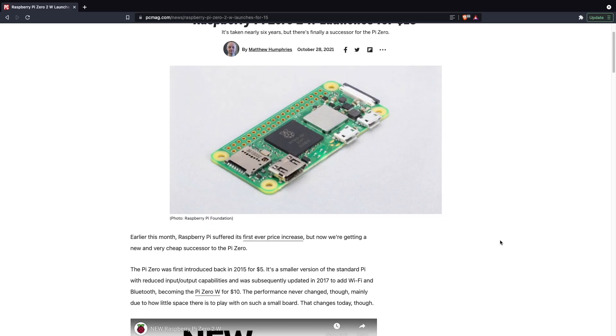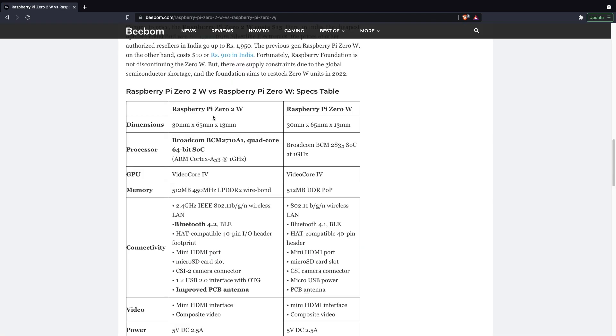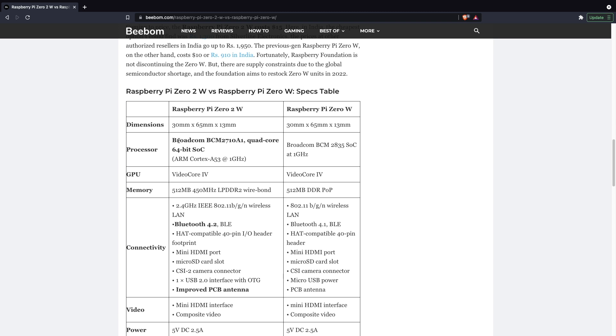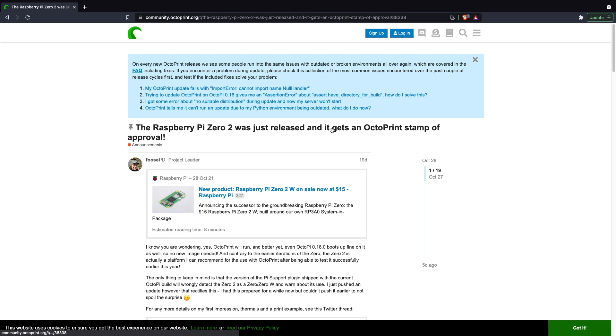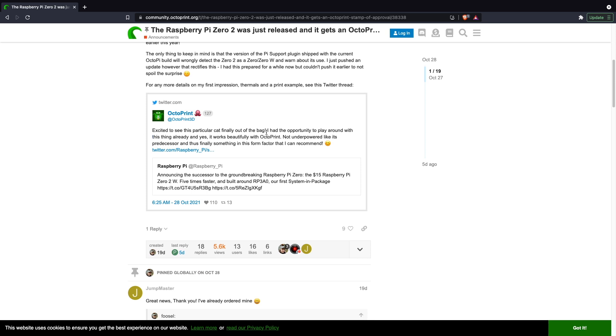Recently the Pi Zero 2W was announced and released, and with that came a pretty serious performance boost. They're using the same CPU that was used on the Raspberry Pi 3, which is much better than the one on the original Pi Zero. Although it is a bit underclocked, it was officially announced by OctoPrint to be compatible, and they said they can put their seal of approval recommending it. This Pi will allow you to have a much snappier user experience, and even use webcams if that's something you want to do.